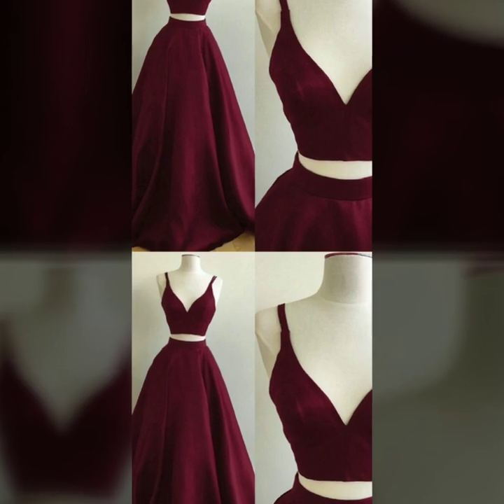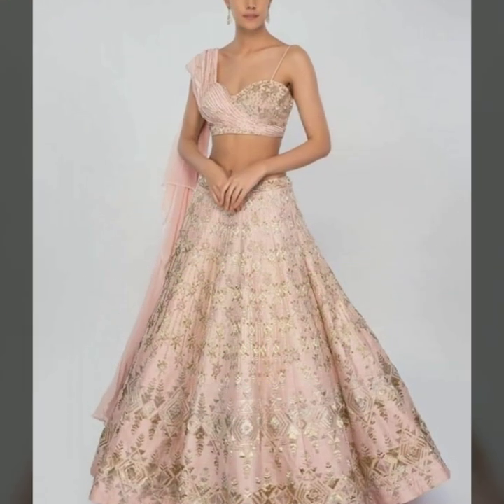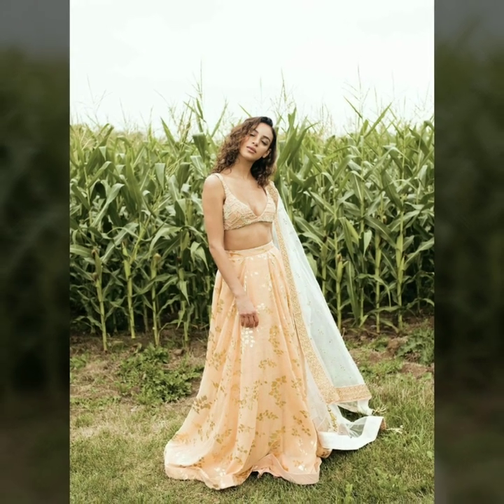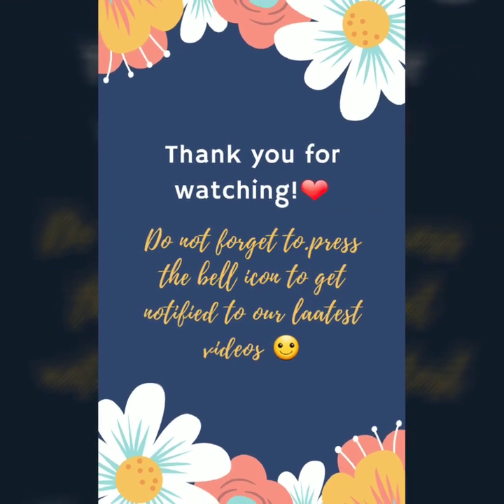It is very beautiful. If you want to use the same fabric for the straps, you can do that too. If you are inspired by these crop top, noodle, and spaghetti blouses, I hope you enjoy styling your blouse. I hope you liked this video.